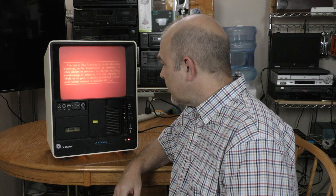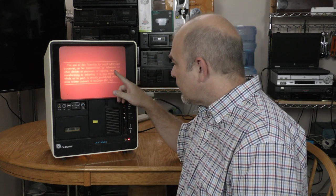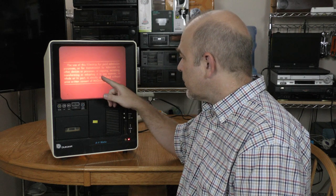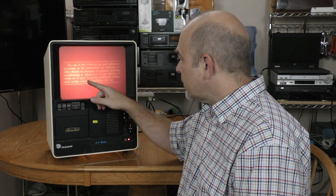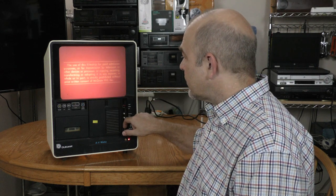The use of this filmstrip for paid admission purposes or for transmission by television or other devices or processes, or copying, recasting, transforming, or adapting it in any manner, in whole or in part, is strictly prohibited without prior written consent of McGraw-Hill, Incorporated.